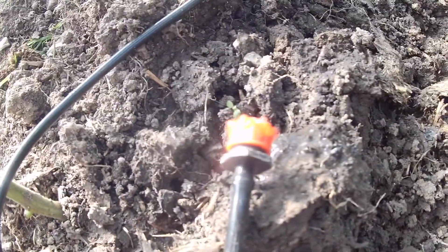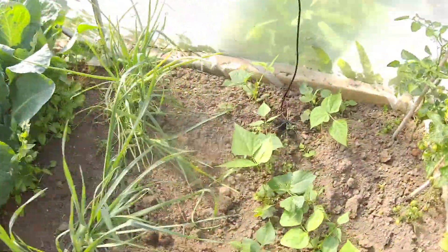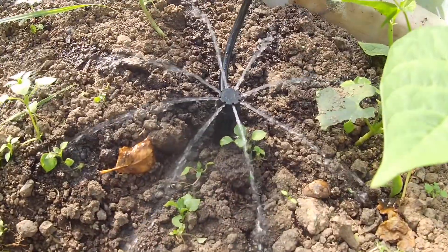Let's go around and have a look at the sprayers, which are covering all of this end area really nicely. The drippers are doing their dripping, and if we come over to have a look at the shrubler, it's doing its shrubling.